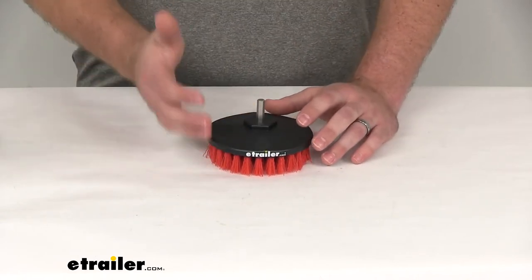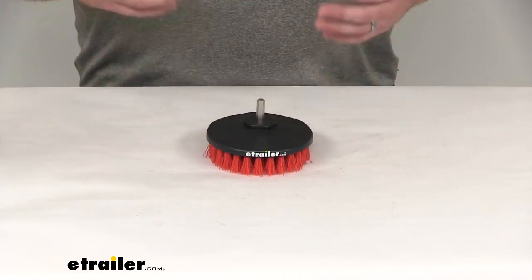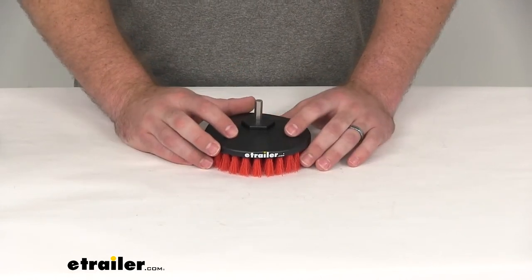Whether it's cleaning tires, tile and grout, a bed liner, rubber mats, cargo liners, really anything that's going to involve heavy-duty scrubbing, this is going to be a great option for you.